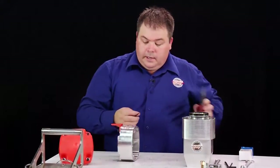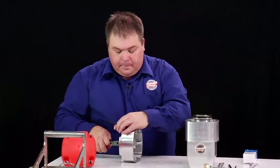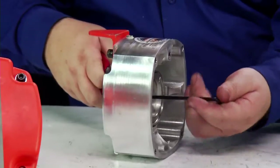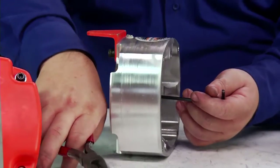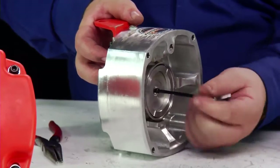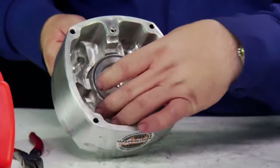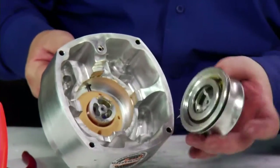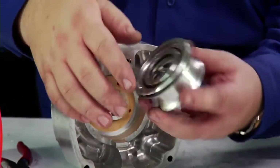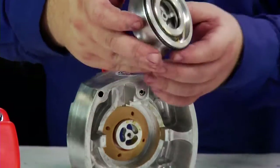Using the 9/64 allen key and your pointy nose pliers, we grip hold of the lock nut and its washer. It's then a matter of continuing to unscrew the screw at the front. We can now remove this whole assembly. What we're inspecting is any nicks, damage, or dents on this main valve, and that the o-rings are in good condition and have plenty of lubrication on them. They can be set aside for a moment.